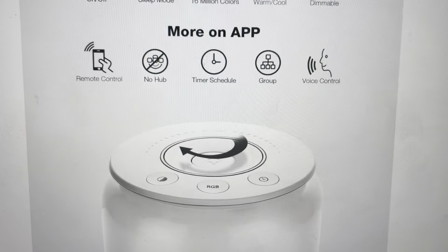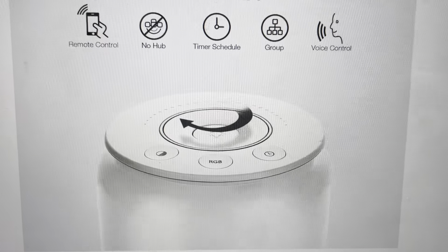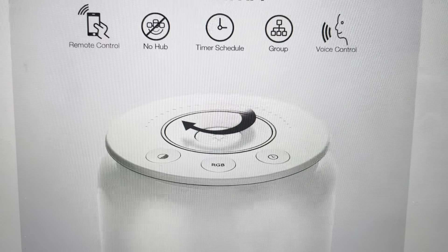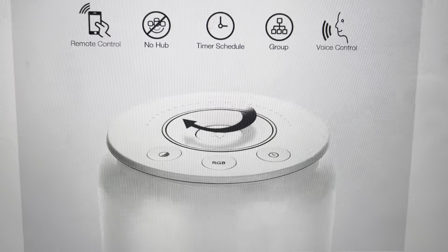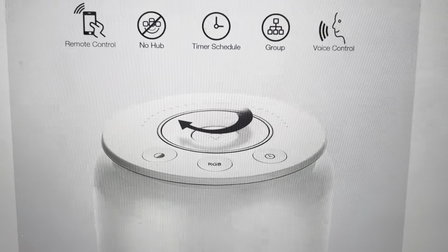Hey everybody, this is a quick video in case you have a LaPro Lamp UX table lamp and you need to do a hard reset on it to its factory default settings. You might need to do this for a couple of reasons. One, if you're just trying to get it set up and it was previously set up with something else, doing this hard reset can clear everything out so you can set it up anew.